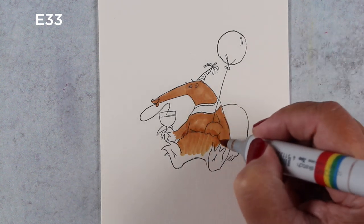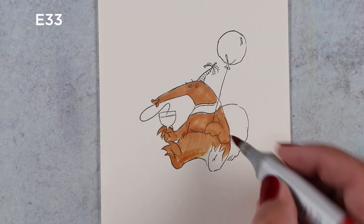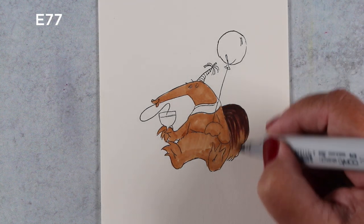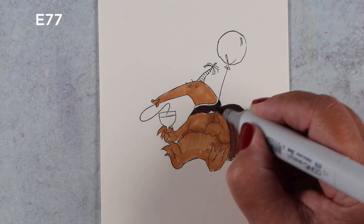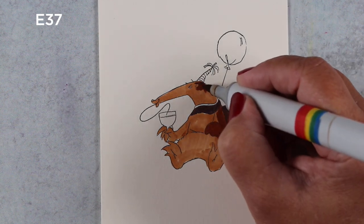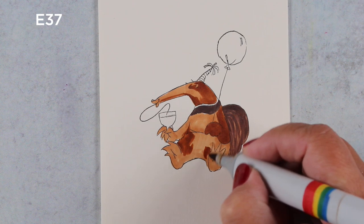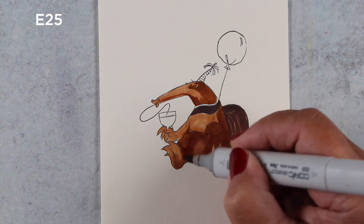I'm going to zoom through the coloring here real quickly, because this video is more about the DIY sketch idea than it is about the coloring, but I thought I'd tell you a little bit about anteaters while we're doing the coloring. Anteaters and aardvarks are not the same thing. I went to do some research and found that out, because I was looking for the Ant and the Aardvark cartoon that I remember from the Pink Panther show. It was a cartoon version, and it was hilarious.